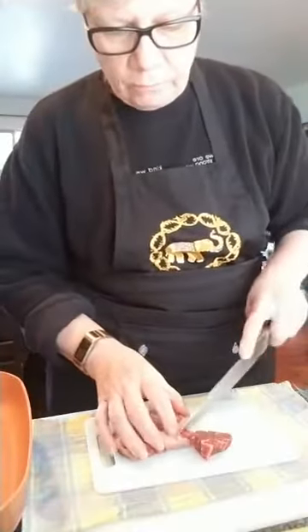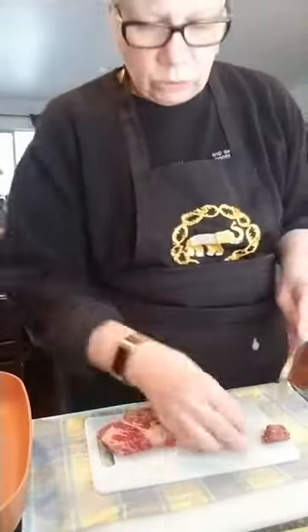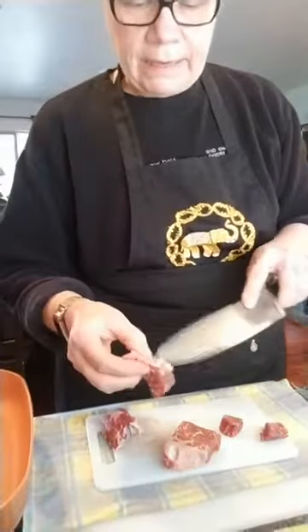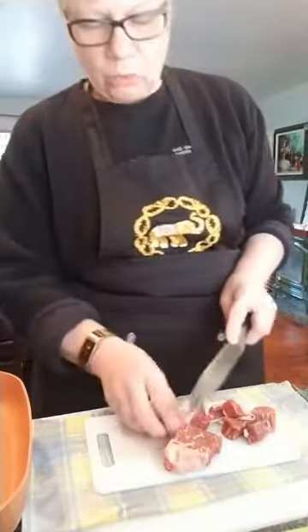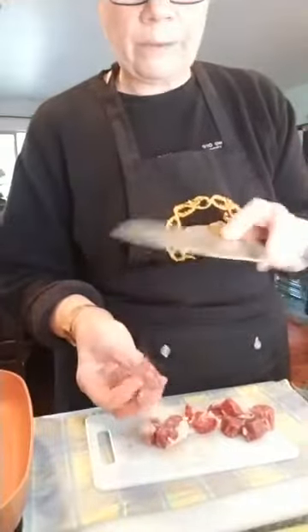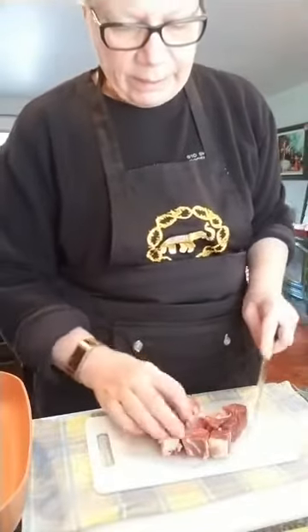I'm just going to take the beef and cut it up into about the size of a dice cube. The reason why I want to leave some of the connective tissue is that when it melts, it puts a really big flavor into the crock pot. I don't want that large piece of fat though — that goes. You want a piece of chuck, and chuck is a beautiful meat for a crock pot because the longer it cooks, the more tender it gets. I can remember as a kid, my mom getting big old chuck steaks for our big family.